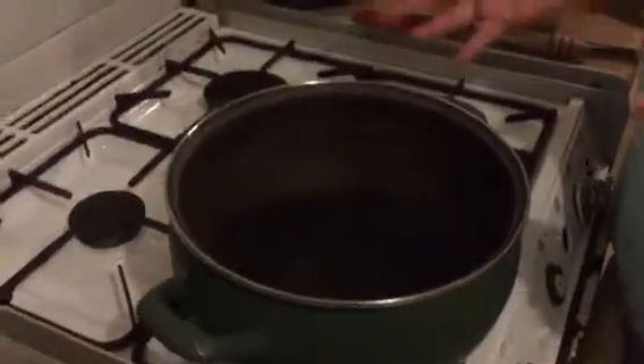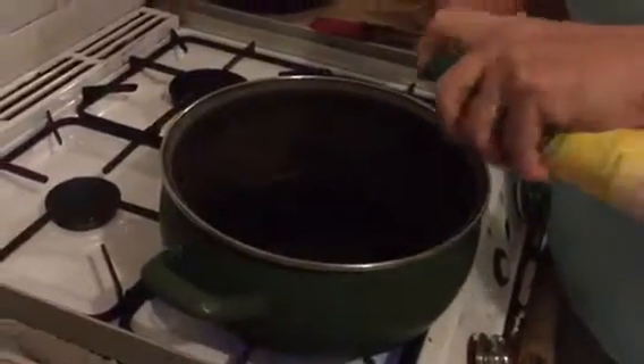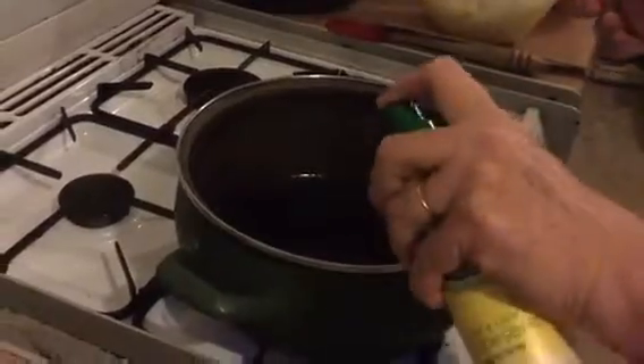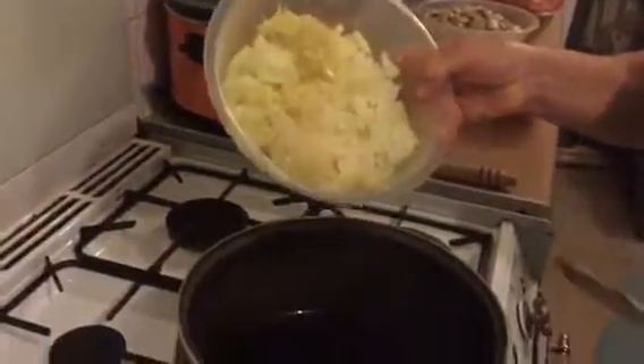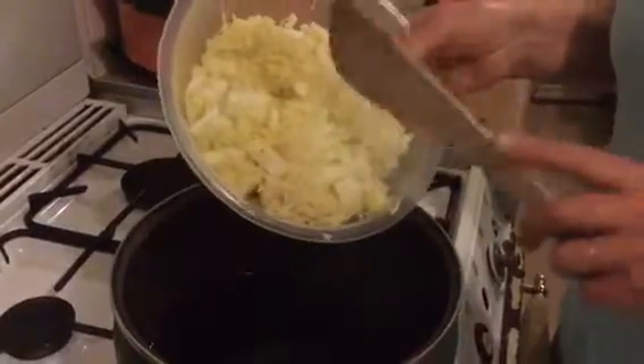I've got my pan on with my ever-faithful Fry Light — a good few squirts, just make sure your pan's covered. Your onions and that don't need to be swimming in oil. I follow Slimming World but it's just basically a healthy eating plan, it's not a diet as such. In my bowl here I've got about half a dozen onions, a chunk of ginger, and about half a dozen cloves of garlic.